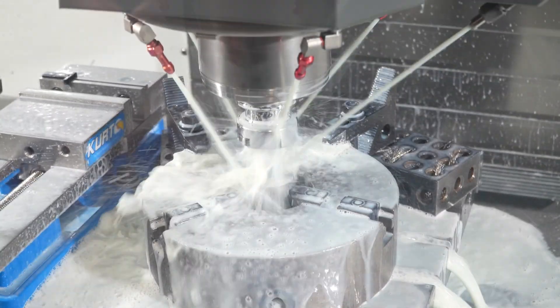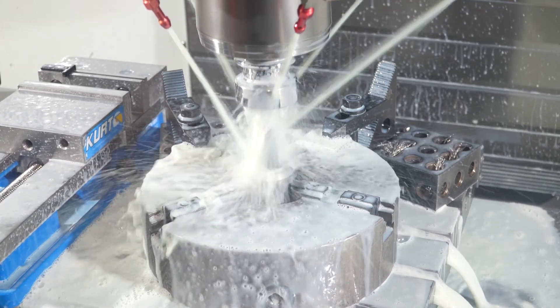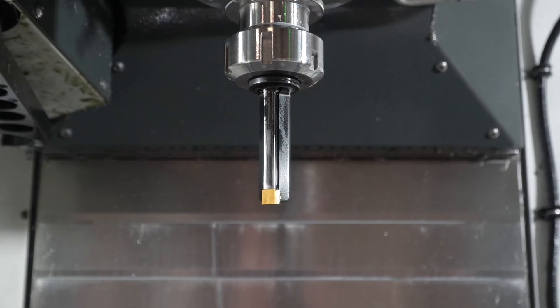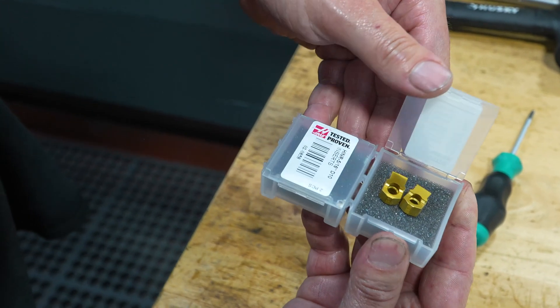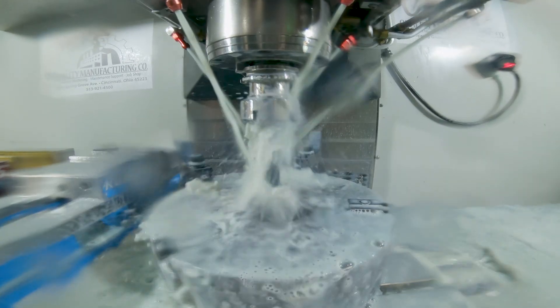Not a lot of times can you get a tool holder and tools and make it work for one part — it's a pretty big investment. In the case of these broaching tools, that's not the case. It was very economical. We were able to win bids on these parts with a new technique that we don't have a lot of experience with, and it's very consistent.